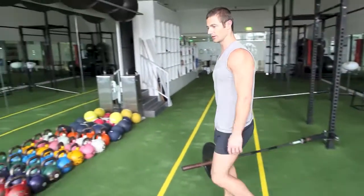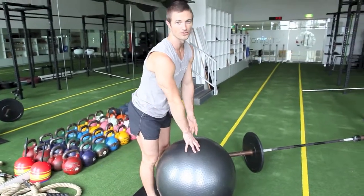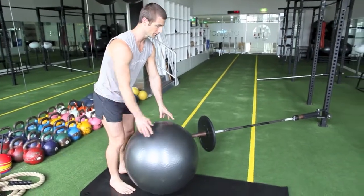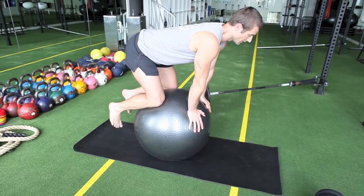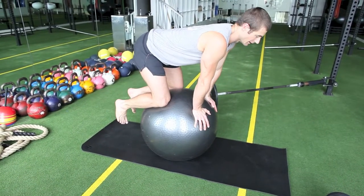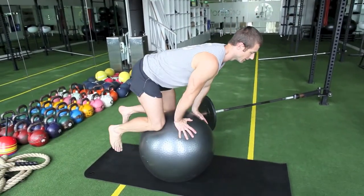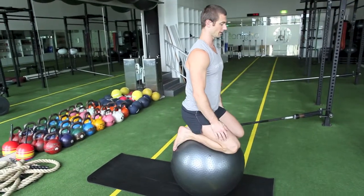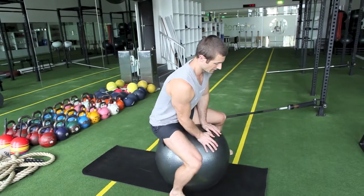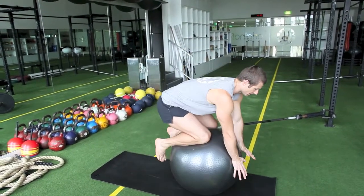For core, just did six minutes worth of two-point and supermans. The two-point version we did today was on the ball — if you don't have a ball you can do it on the floor, same deal. You start off with a four-point stance. The good thing with this on the ball is just to get used to coming off — a lot of people are scared to go too far forward, so you want to get used to just coming up like that if you go too far. If you go further and can't come back, just let the leg come around to the side.